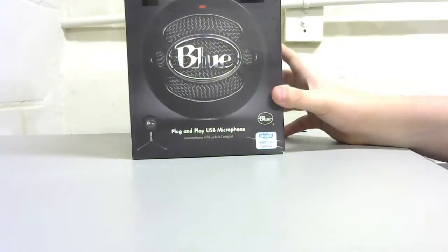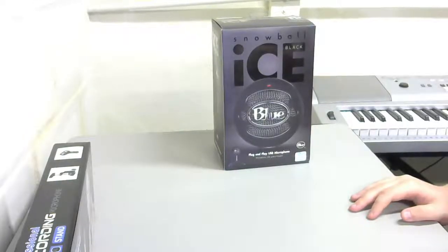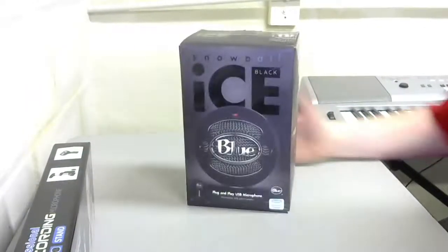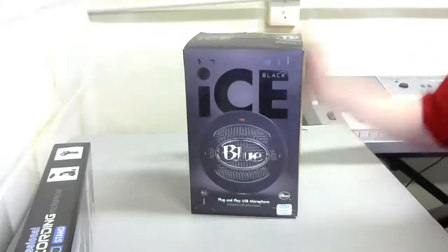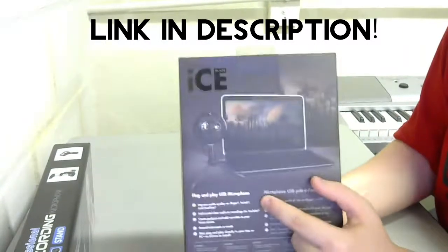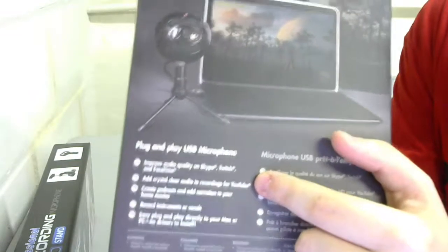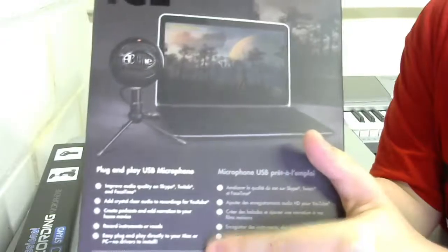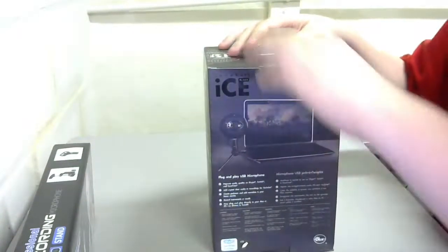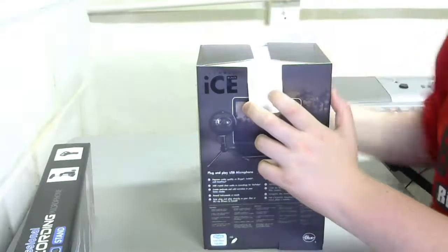Let's go ahead and open it up. Here's hopefully a little bit better of a camera angle. So here's our Blue Snowball — yeah, this is probably a lot better angle. Flip it around — plug and play USB microphone. Audio quality for Skype, blah blah blah. All this stuff — it's a microphone, more can be taken out of it. So I'm going to flip open this tab and open it up.